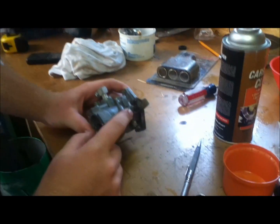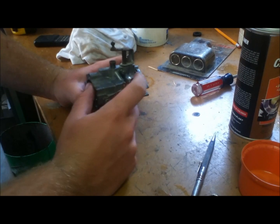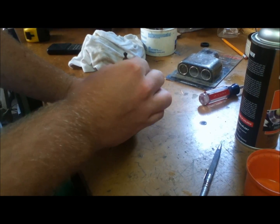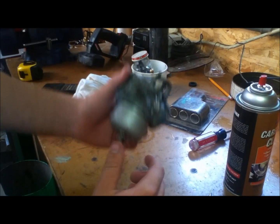Now you need to adjust these needles — I'll have to look and see what they are. I'm pretty sure they're both around two turns out, but I'll need to look to make sure. The next part you'll see we'll go ahead and get it thrown on the tractor and see how it runs.